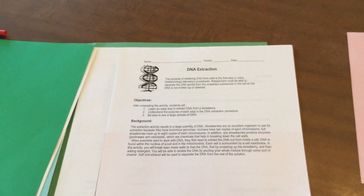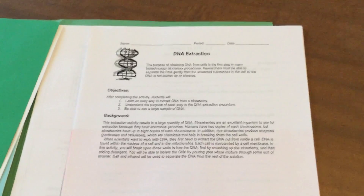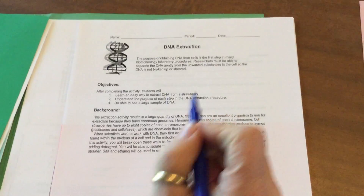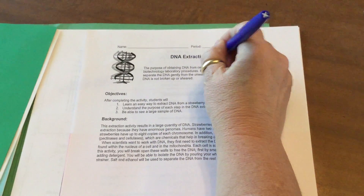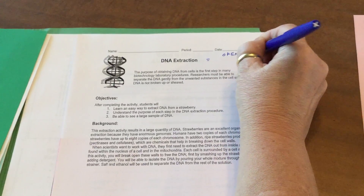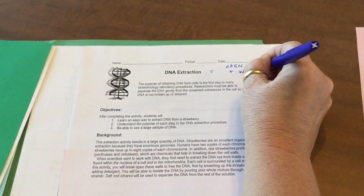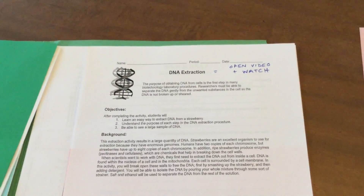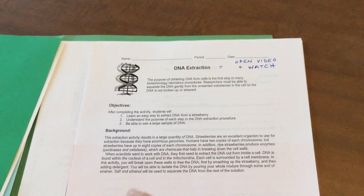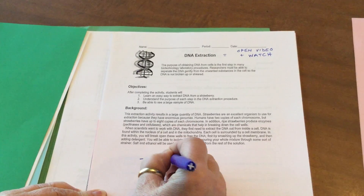Now you're finding the DNA extraction lab. Unfortunately we can't extract DNA with you at home — though some of you might be able to. This is a lab where you're going to open the video that is attached and watch it. This video is going to show people doing pretty much what we were going to do in class.